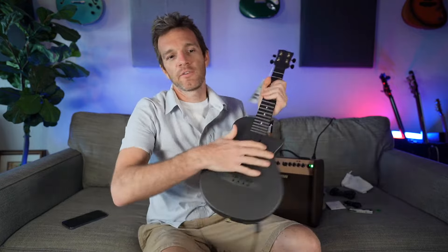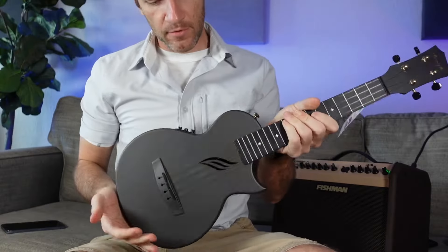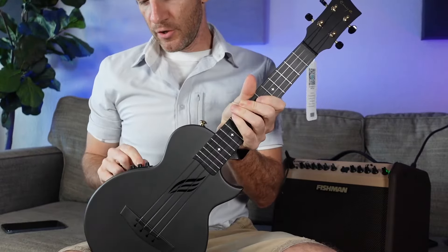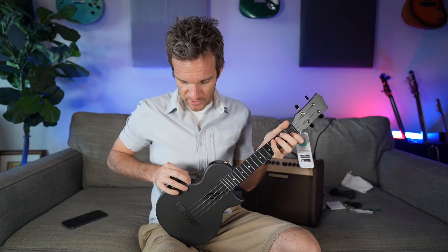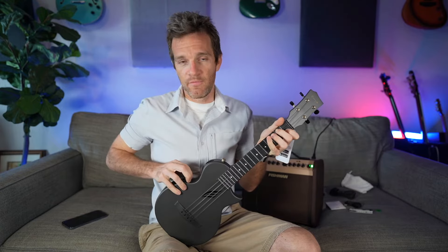I've got this plugged into my Fishman Loudbox Mini with the cable they gave me. So again, this is just the volume — you can tell it's just regular uke volume — and then it has a reverb knob and an effects knob. All the way up, this is ridiculous. I can see why people get this one. Let's just hear it dry with the volume up.